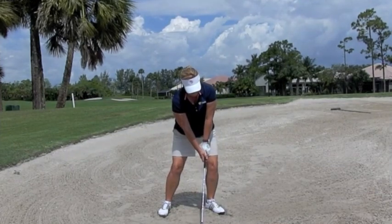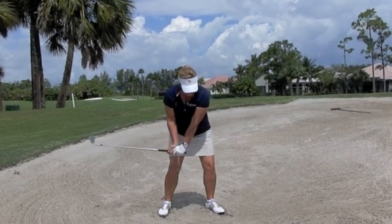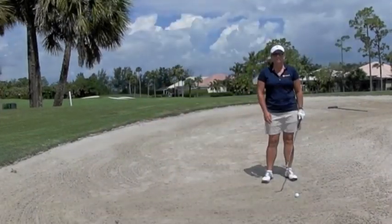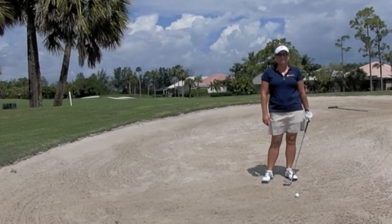If you start messing around with putting the handle back and feeling like you flip at it, you'll have trouble with where you hit the ground in the sand — you'll be hitting behind or hitting thin. Now Laney and I are going to demonstrate the bunker shot. Laney's going to do it incorrectly; I'm going to do it correctly.